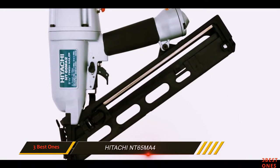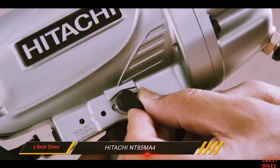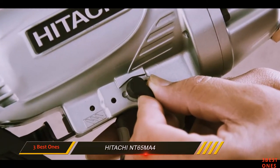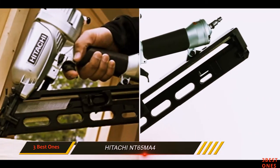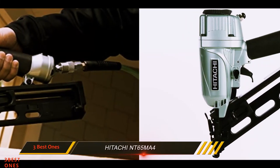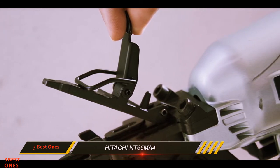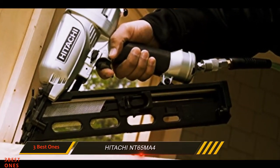A carrying case is also included when you buy this nailer, providing excellent storage and portability. There are further additional features to consider: a built-in air duster helps clear away any debris from work surfaces swiftly and efficiently. You also get safety glasses to protect your eyes on the job, and finally a no-mar tip to make nail driving as slick as possible without leaving any scratches or other imperfections on the surface.